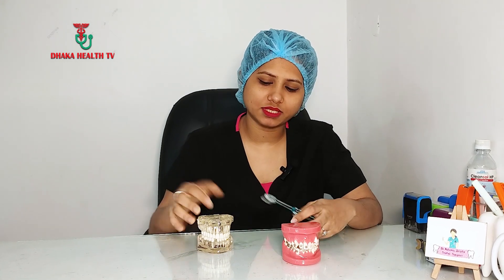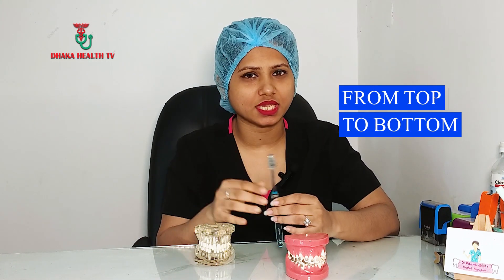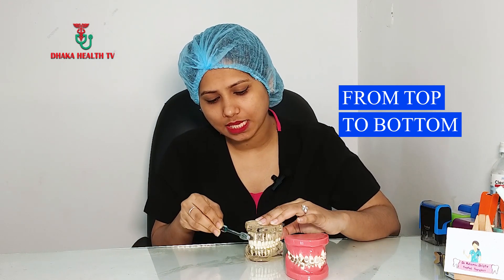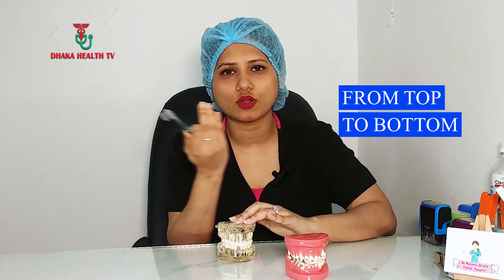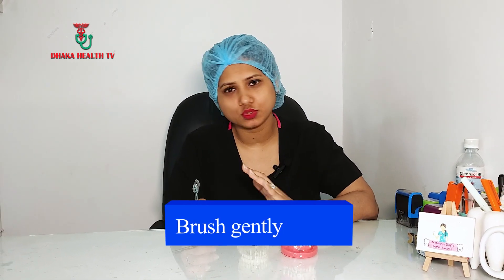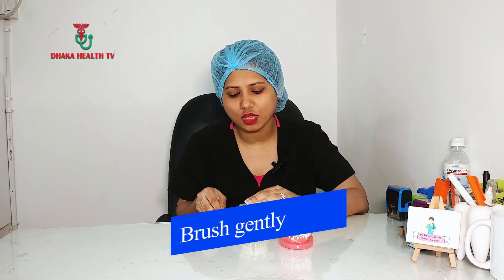We will see how to do the teeth cleaning technique. We will try to demonstrate the technique. We want to make sure that we touch the gums or the muscles. We want to be sensitive and gentle on the skin. We want to brush this in a proper way, brushing the surface carefully.